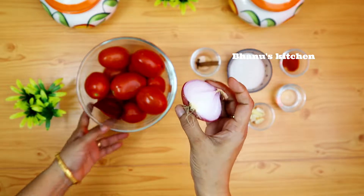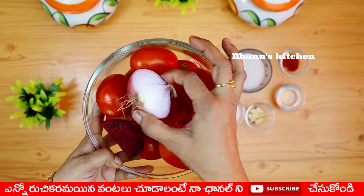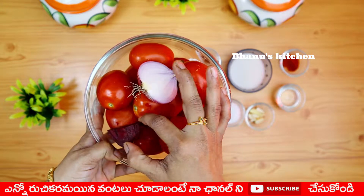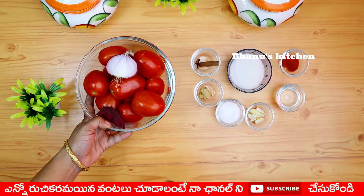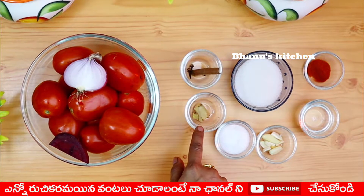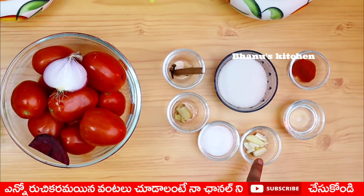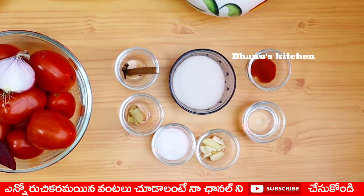I am going to make a tomato sauce. We will need 1.5 kg of tomato. I am going to make a tomato sauce.